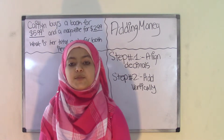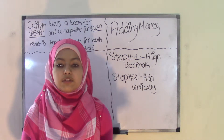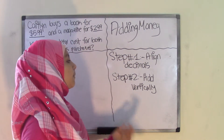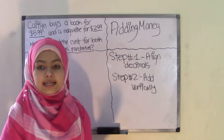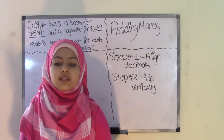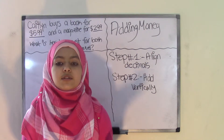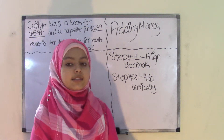Hey guys, welcome back to Burnstess Math Club. Today's topic is adding money. Now when it comes to adding money, all you have to do is follow these two simple steps up on the board: step one, align the decimal points in your money; and step two, add them vertically, which means up and down, and you have your answer. So it's that simple, and this video is going to be really short. Let's get started.